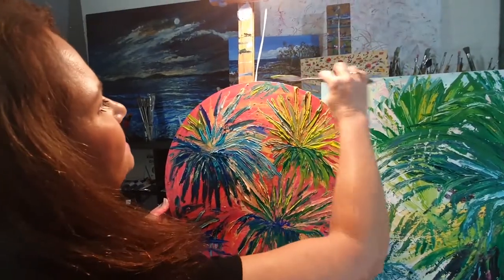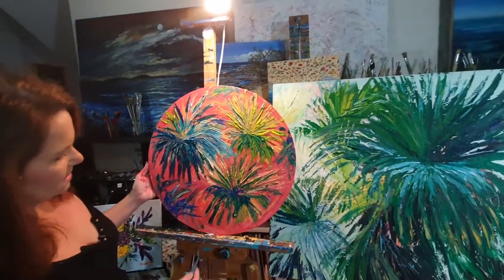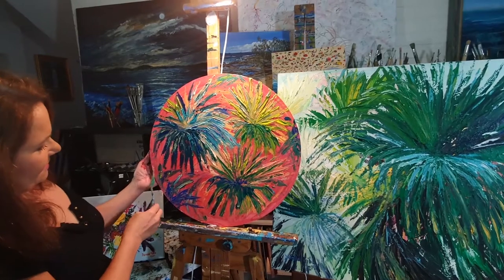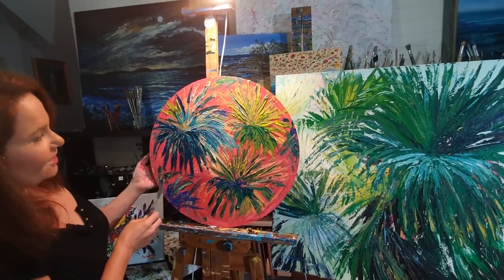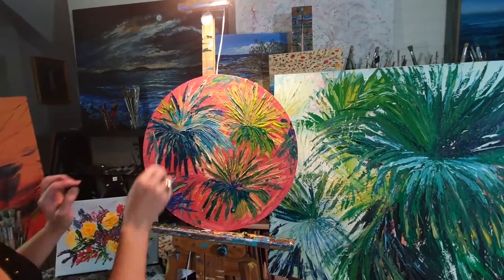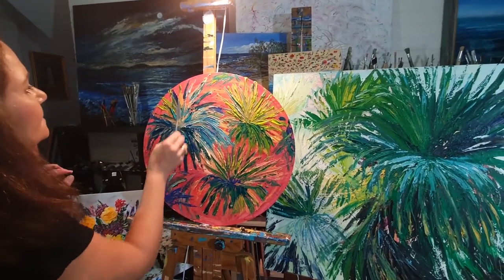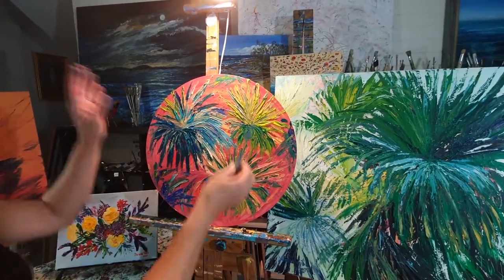A little bit of mess up there, and a little bit there. It is so hard — there's a big blob there, so I'm just going to fix that up. So hard to stop. But I'm stopping. Done.